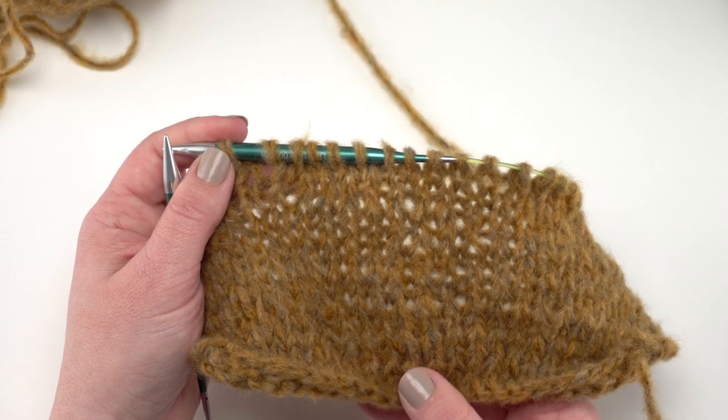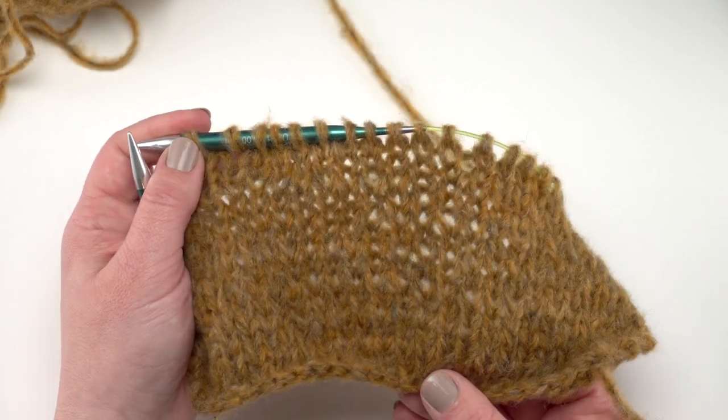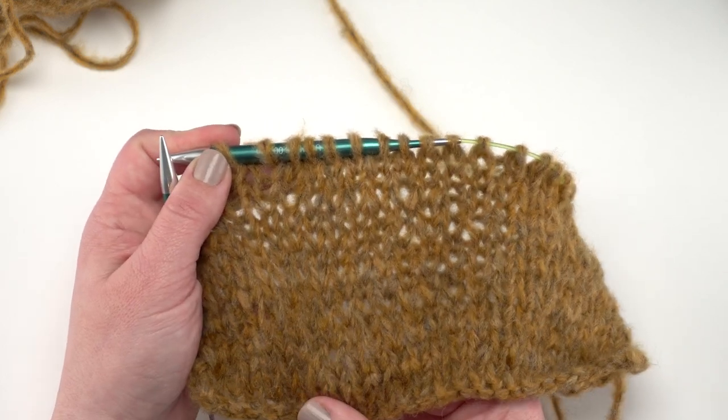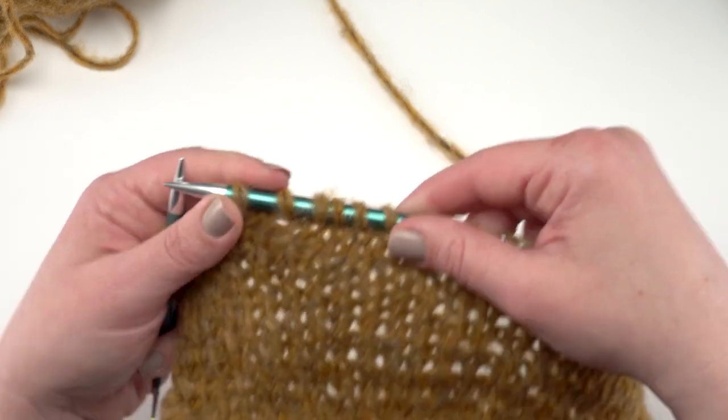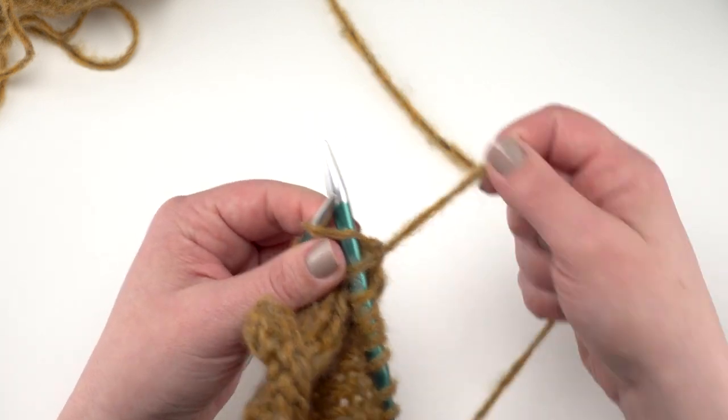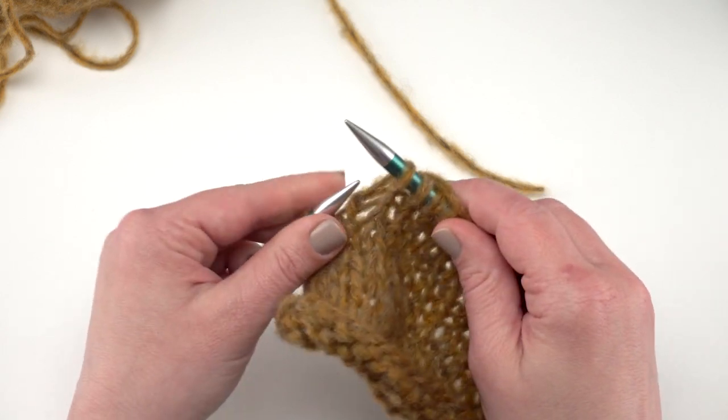Here I have a knit swatch worked up in the recommended needle size — these are Knitter's Pride interchangeables. You can see it creates a really gorgeous fabric with a lot of great drape, and even with the knitting needles I did not find any splitting when working with the yarn.